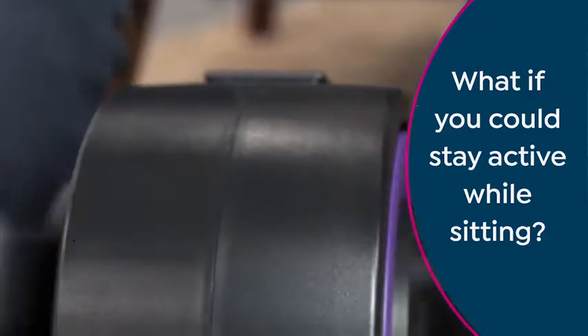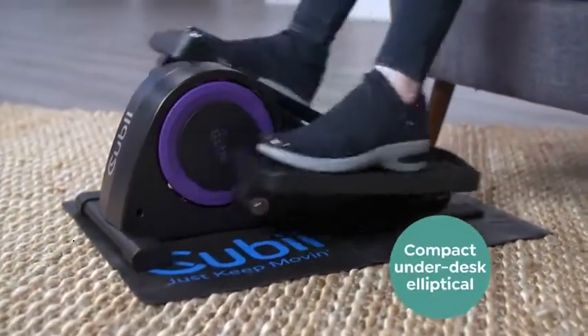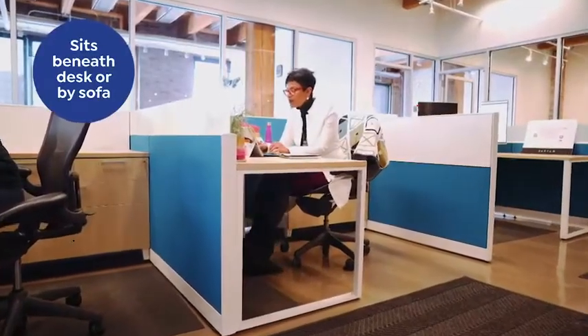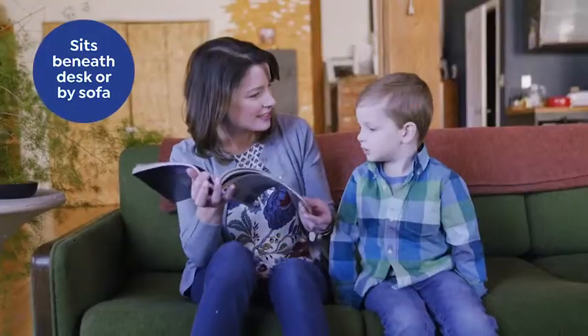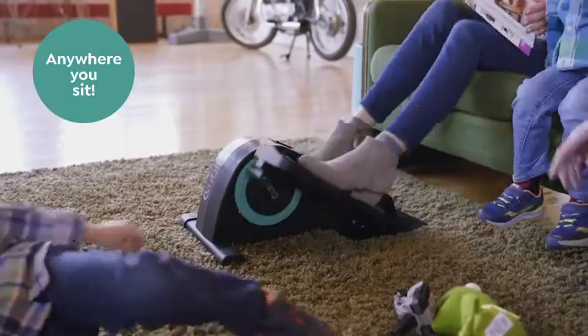What if you could stay active while sitting? Now you can with this compact floor elliptical. It sits beneath your desk while you work, on the floor by the couch while you watch your kids or watch TV. It can literally go anywhere you can sit.